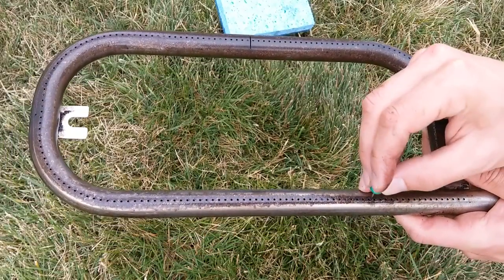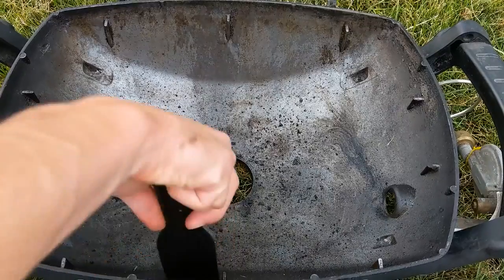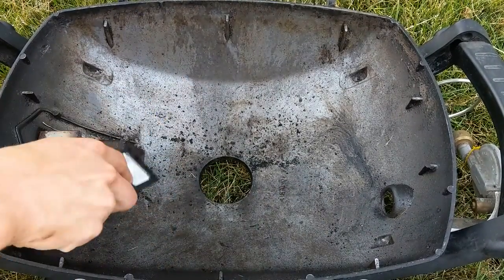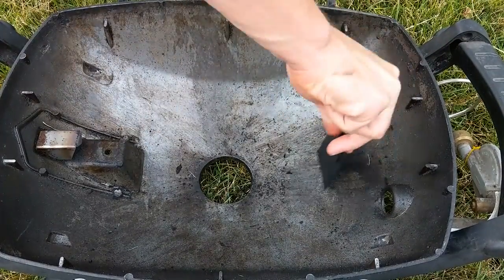Finally, check the burner holes and knock out any burned-on bits with a paper clip or a pushpin. With the burner out of the way, it's time to scrape out any food and grease into a disposable drip tray or somewhere you don't really care about getting dirty. I'm using a plastic scraper to avoid scratching.